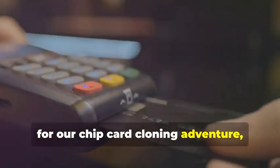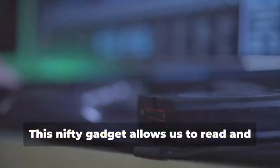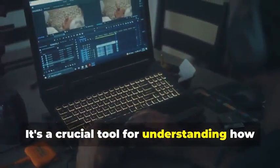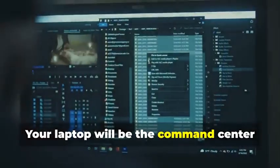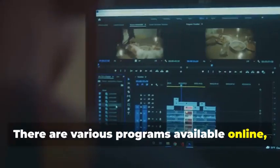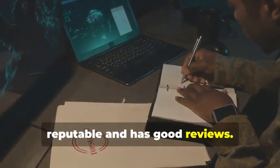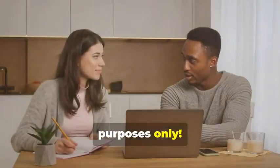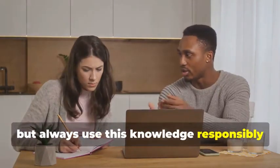Next up, for our chip card cloning adventure, we'll need an MSR605X or a similar device. This nifty gadget allows us to read and analyze the data transmitted between a chip card and a card reader — a crucial tool for understanding how chip cards work. Finally, no self-respecting card cloner would be caught dead without a trusty laptop and some specialized software. There are various programs available online, some free and some paid, that allow you to manipulate card data. Remember, we're using these tools for educational purposes only, and it's important to always use this knowledge responsibly and ethically.